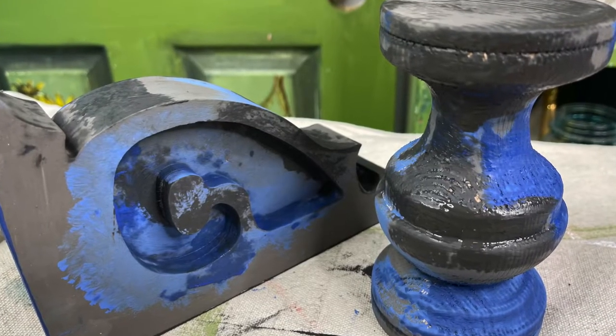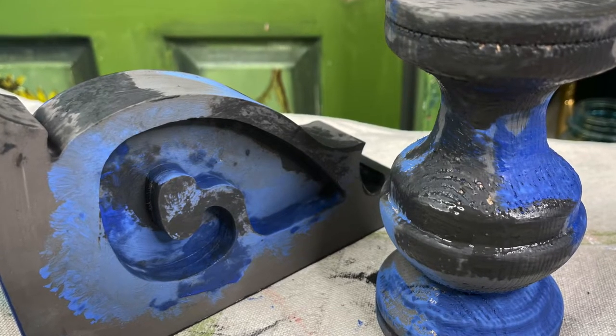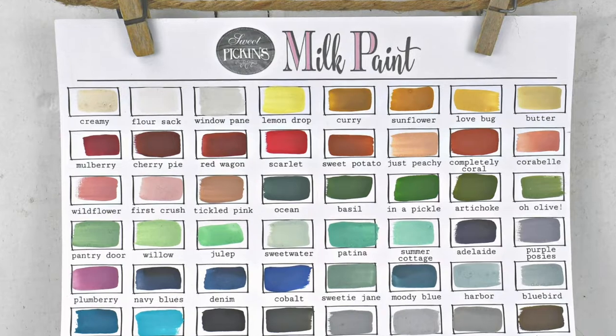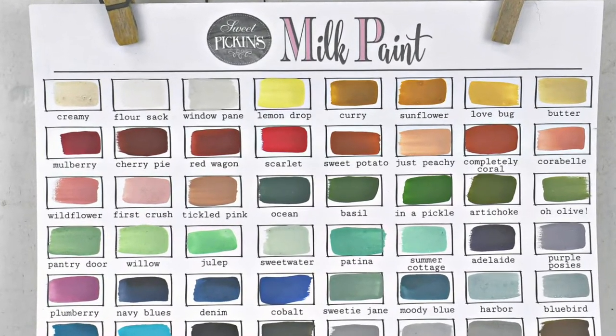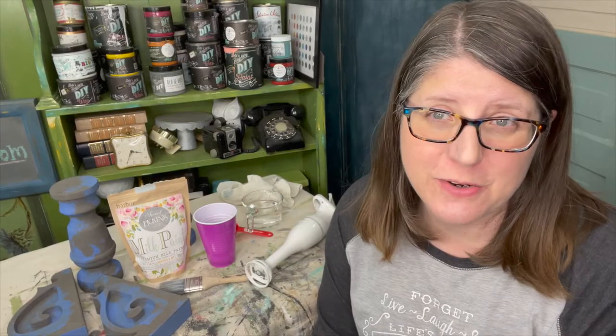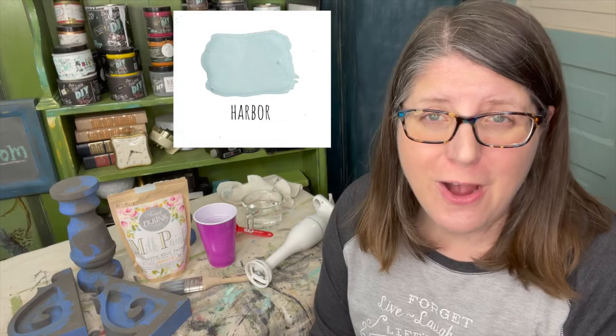DIY paint will lighten as it dries, and that's when you know you're ready for the next step. I am using Sweet Pickens Milk Paint. The DIY paint is dry, and now it's time to start layering paint. I'm going to be using Harbor from Sweet Pickens Milk Paint. It's a beautiful icy blue color.